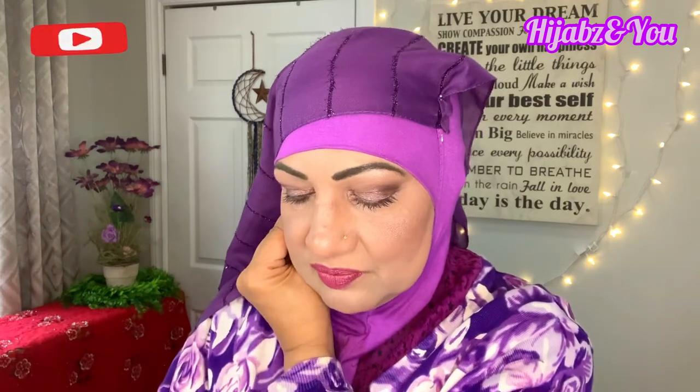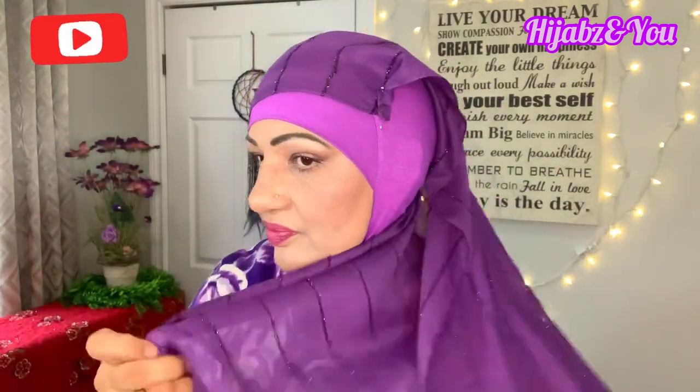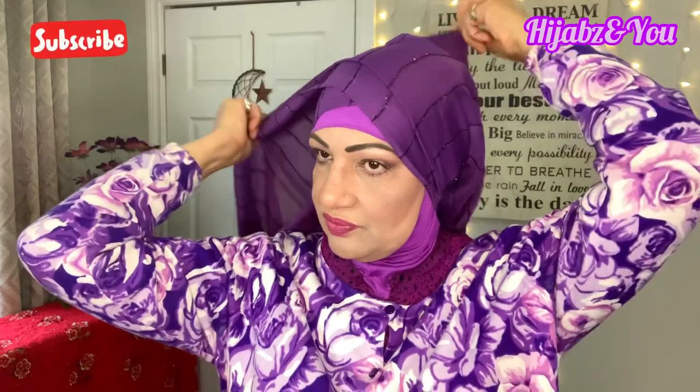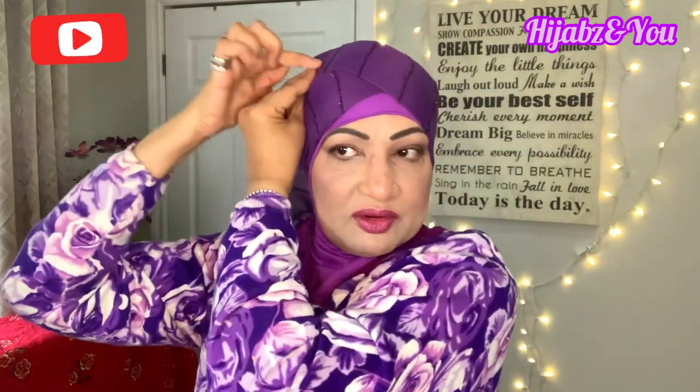Give it a little stick pin here as well — one of the shorter ones — so the fabric doesn't move when you're pulling it across. Then we're going to bring it under the back again like we did before, and wrap it exactly like before except now we don't have a cap on. Notice this time I've not shown a lot in the front — just a little bit.